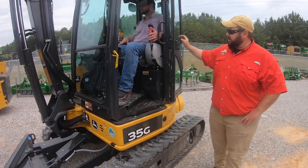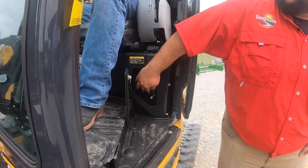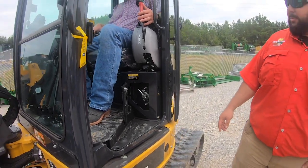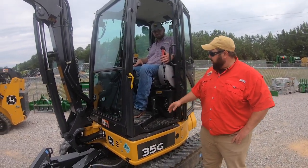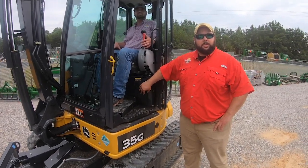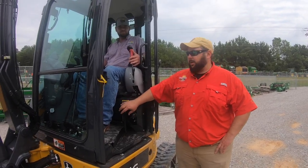The first thing I want to mention is the control swap — you can swap it from backhoe to excavator. If you have a guy that's normally running it and used to backhoe, you can swap to backhoe. If he's used to excavator type controls, you can swap it to there. You can also turn the actual hydraulic functions off and lock this door so it keeps people from tampering with your machine in case they don't need to be on it.